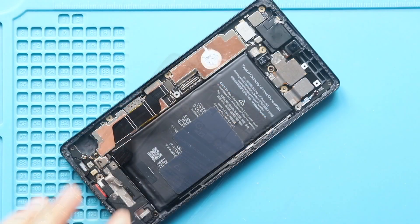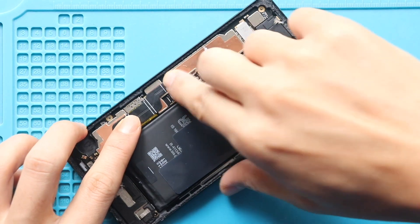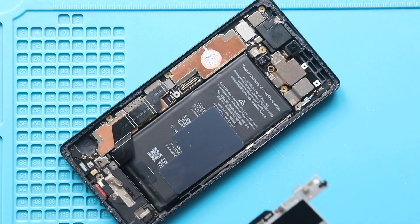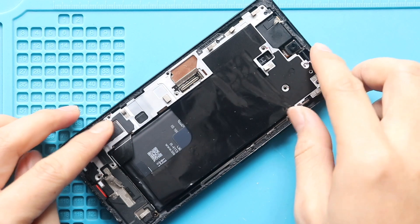Next, secure the battery connector. Next, place and secure the board bracket by adding 13 screws. Also, secure the tapes. Next, place and secure the three screws.